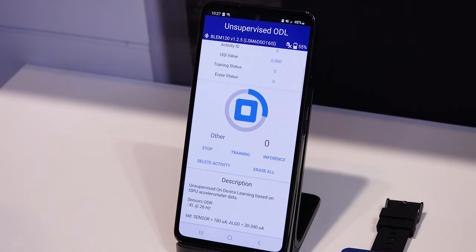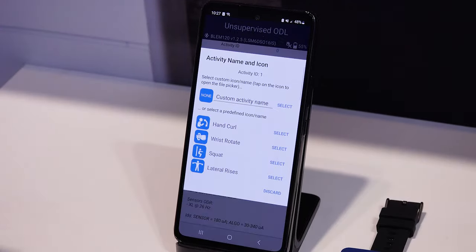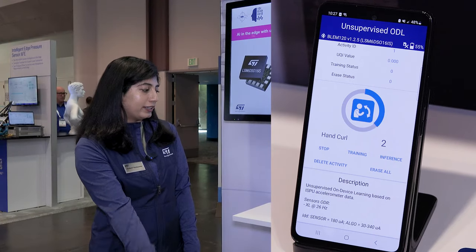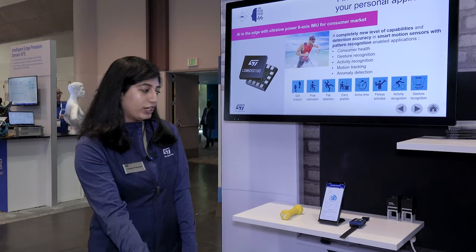I am starting with the hand curls. Once the sensor is trained we can just label the activity as hand curl, and after that the sensor will start automatically detecting the activity as hand curl and also will start counting the reps for each of them.